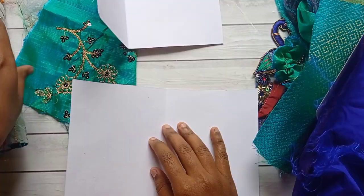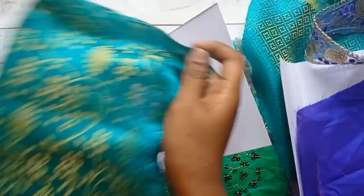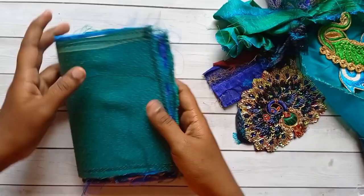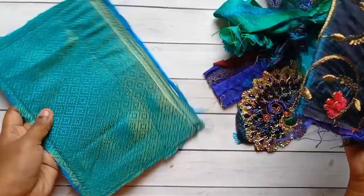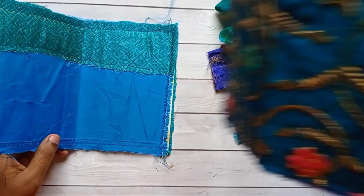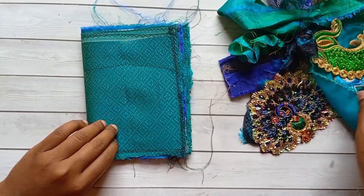I stretched the fabric all around the edges like this, and I am doing this for both cardstock pieces. This is how it looks after all the stitching is done. I cut the fabrics to the size of the cardstock and then stitched the fabric over the cardstock all around the edges. These are the two pages, and I am going to plan the cover now.